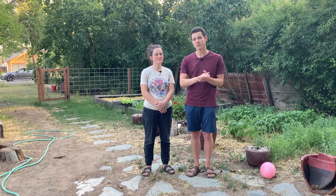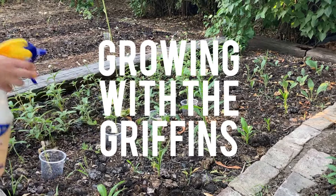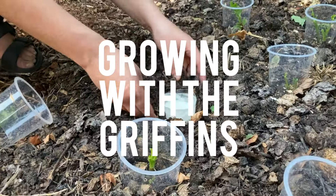Hey guys, it seems like this season has been a rough one for pests. We know a lot of people who have struggled from pest pressure with their plants, and we certainly have. Maybe you have too. So today we wanted to go over three non-toxic solutions for dealing with pests — ways that are not toxic for your plants, for the soil, or for your health.